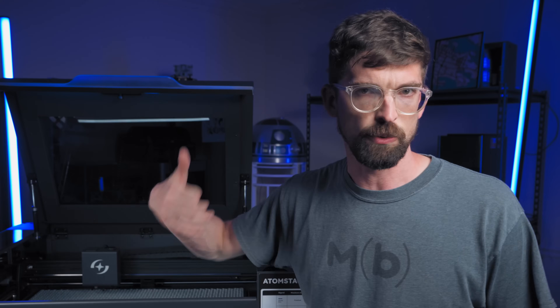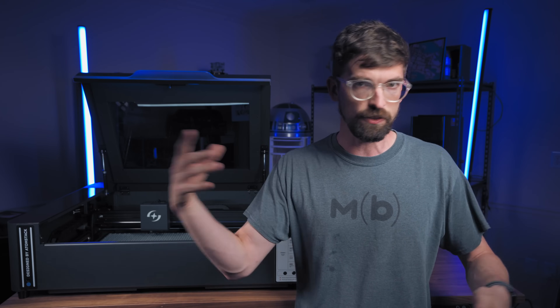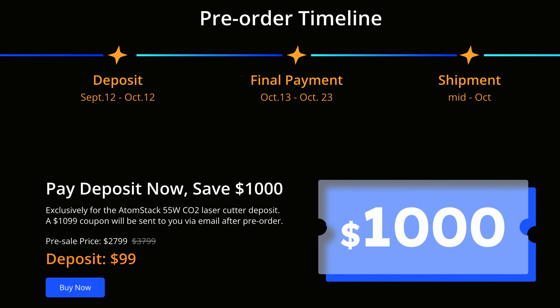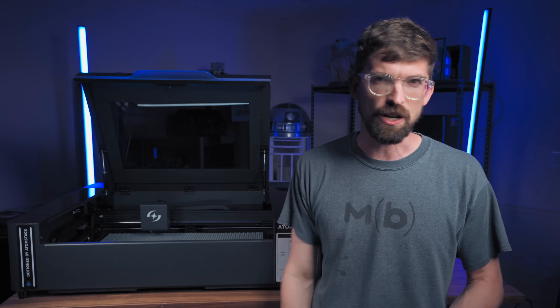In terms of price, I'm recording this before it comes out so this is definitely subject to change. They've told me it's going to start out at $2,799. Compared to some other machines in this same category, they're pretty much in the $2,000 to $3,000 price range.